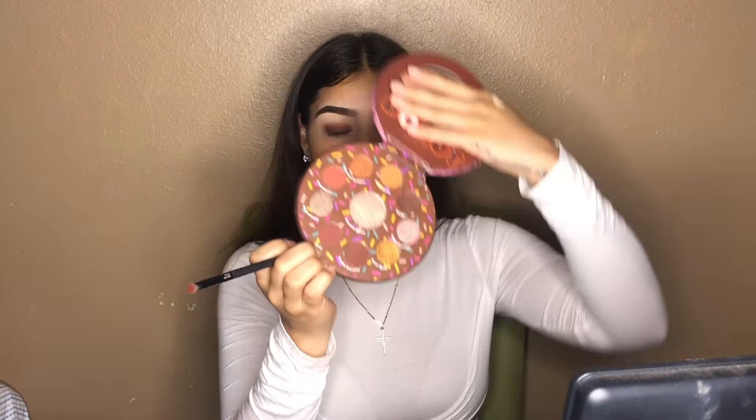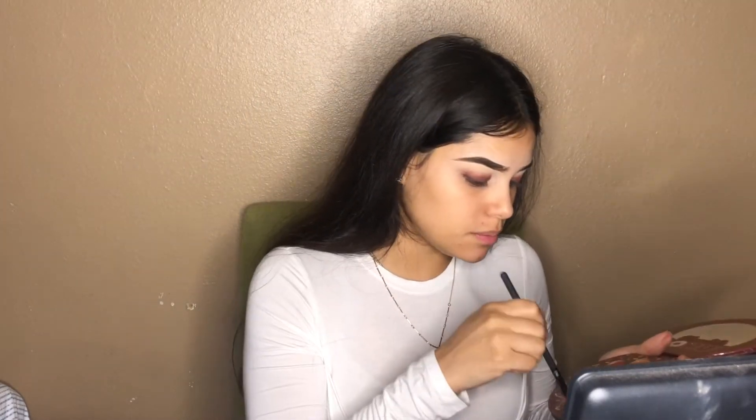Now taking the detail brush, we're going to be taking the shade E-Claire — I don't know if I'm pronouncing that right — but it's this one right here, and we're going to be blending it in with the color that we used, applying that to the crease to blend it out.